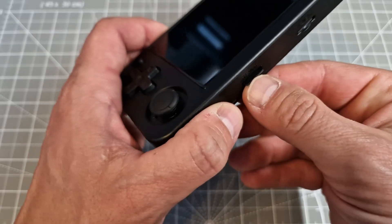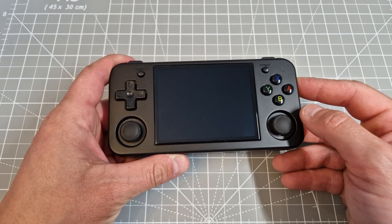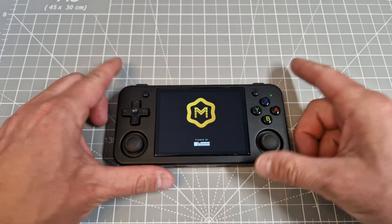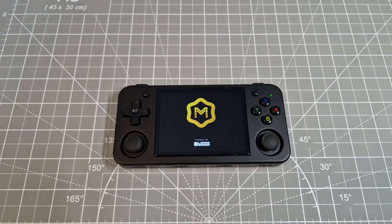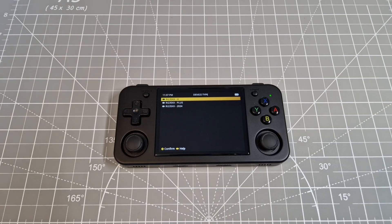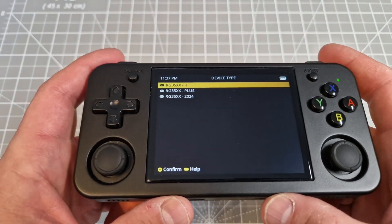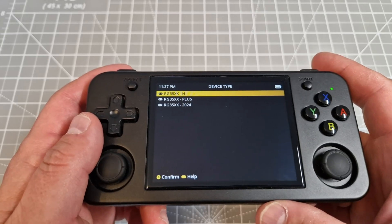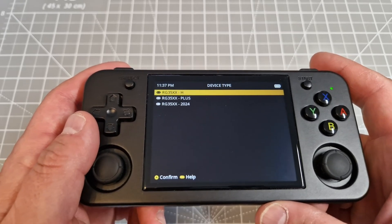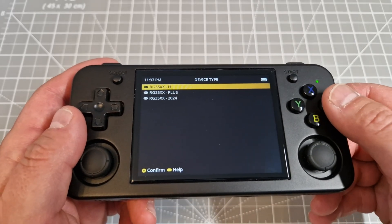Just plug it in and turn on the device. We can see it's booting up — it's gonna take a while. The first thing we have to do, as you can see from the information on screen, is choose the right device. This firmware is for the RG35XX Plus and the RG35XX H from this year. Select the H, then confirm by pressing A.